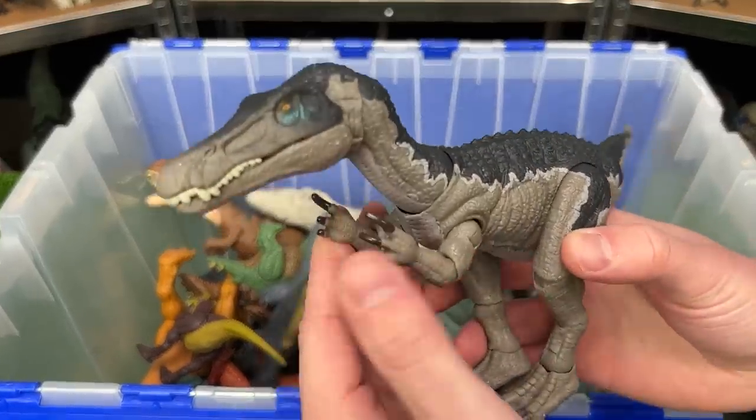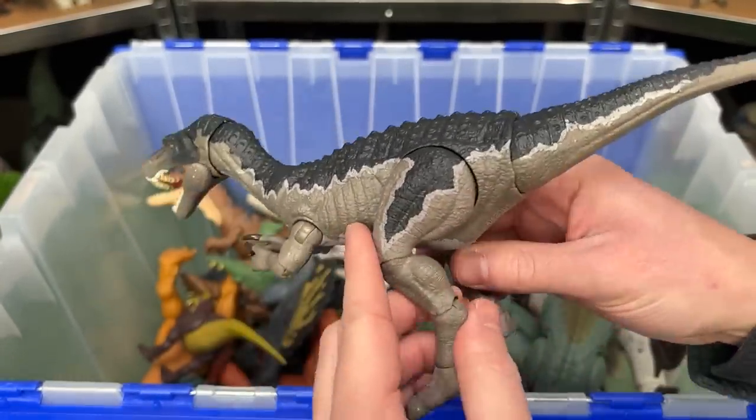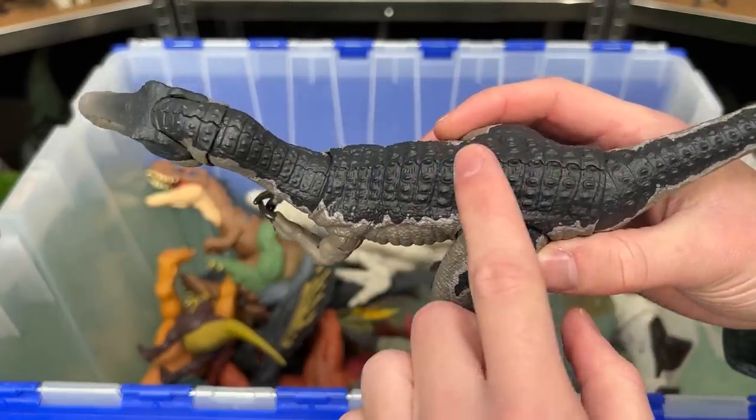Let's keep going with these Hammond Collection figures. This one is the Baryonyx. Just like the others, it is super posable and features the gray coloring with the dark blue on top.